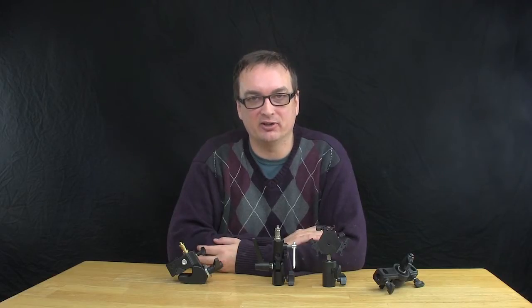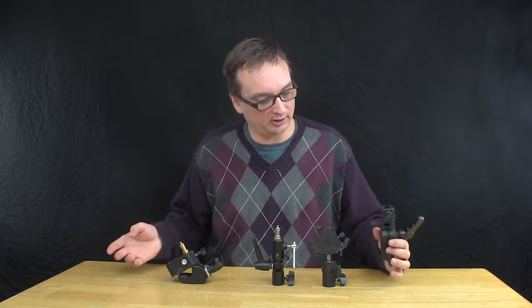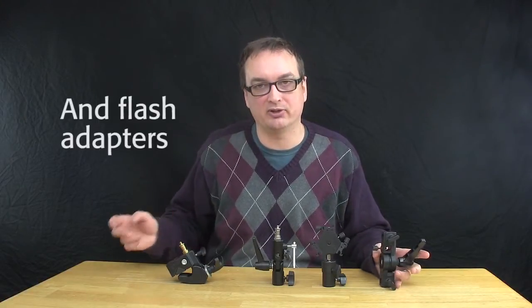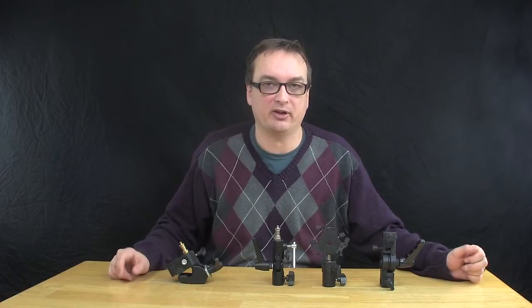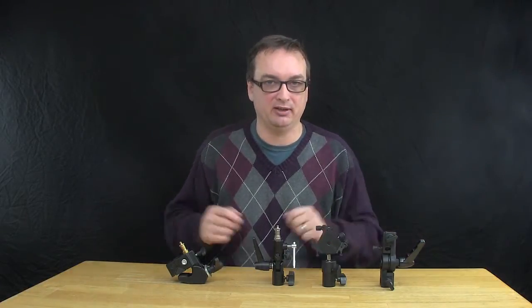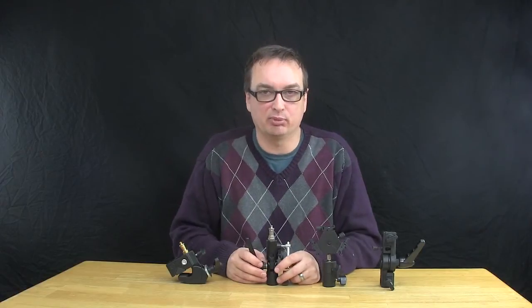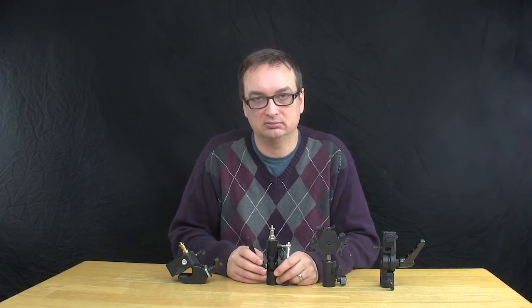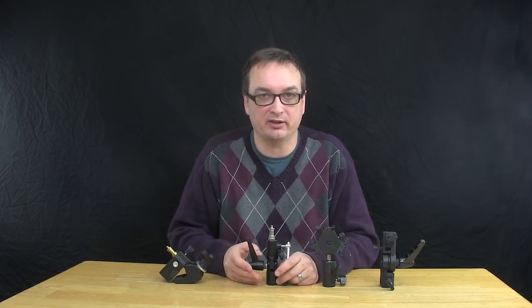Hello everyone and welcome to DSLRNerd. I'm the most nerdiest host. My name is Damian. Welcome. Tonight I'm just going to go over a couple of clamps. Some you've seen before and one of them is actually new. So I thought I would kind of break them all out again and talk about them. These are umbrella stand clamps for photography and videography.